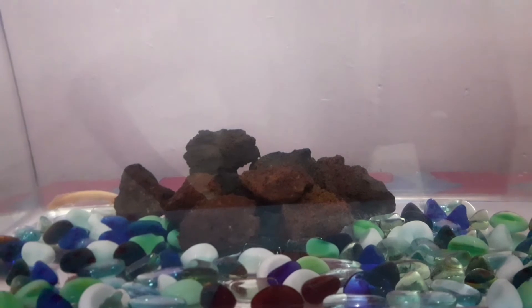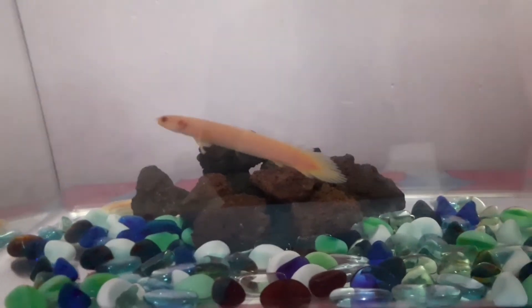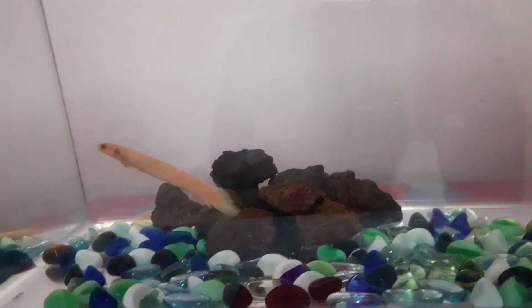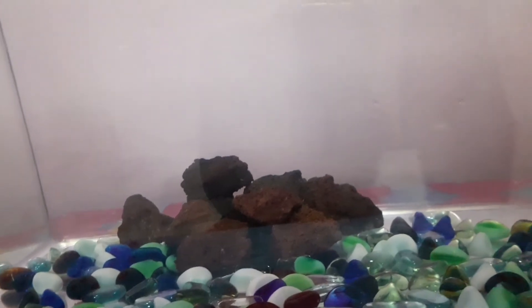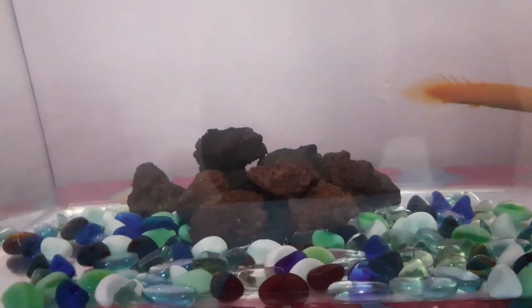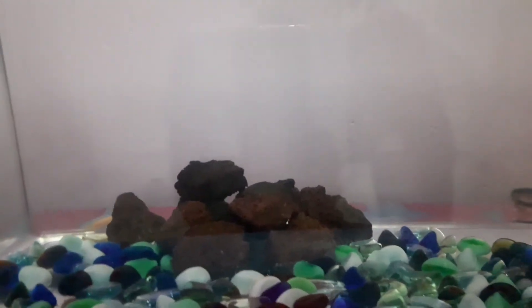You can also set up a lot of lava rocks in the aquarium. The aquarium looks beautiful, and lava rocks come at a cheap price.